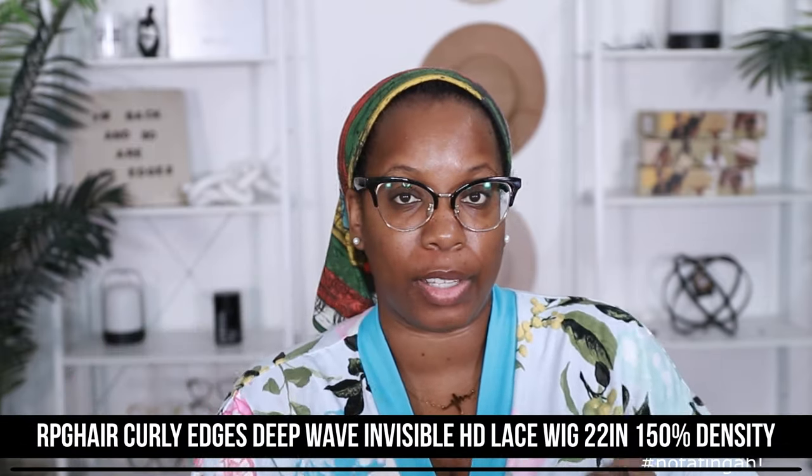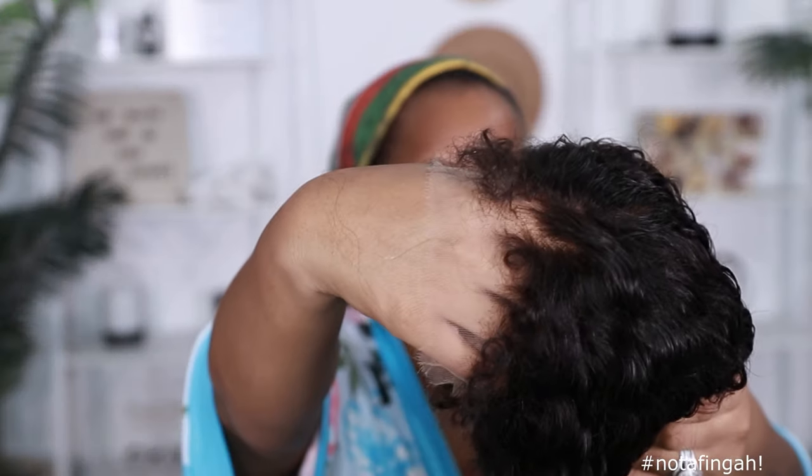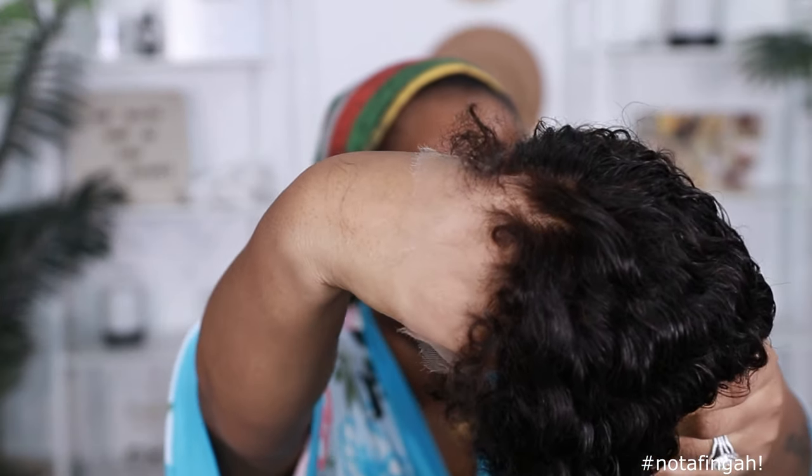This unit comes from RPG Hair and all the specs are on the screen so you can check it out. I can already tell this lace is gonna melt down beautifully just because of the frayed edges — when the lace edges are frayed like this it more than likely means it's gonna melt. They also didn't give me a lot of lace to cut off, but I appreciate it — do what you gotta do to save your coin.